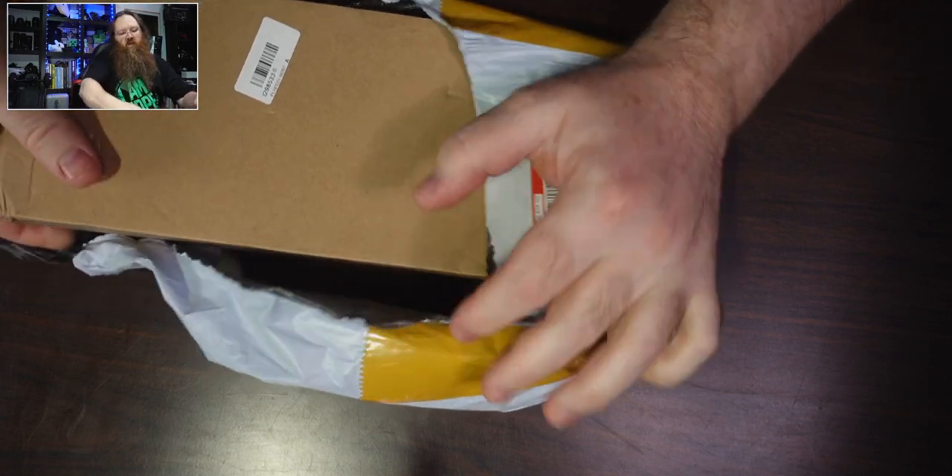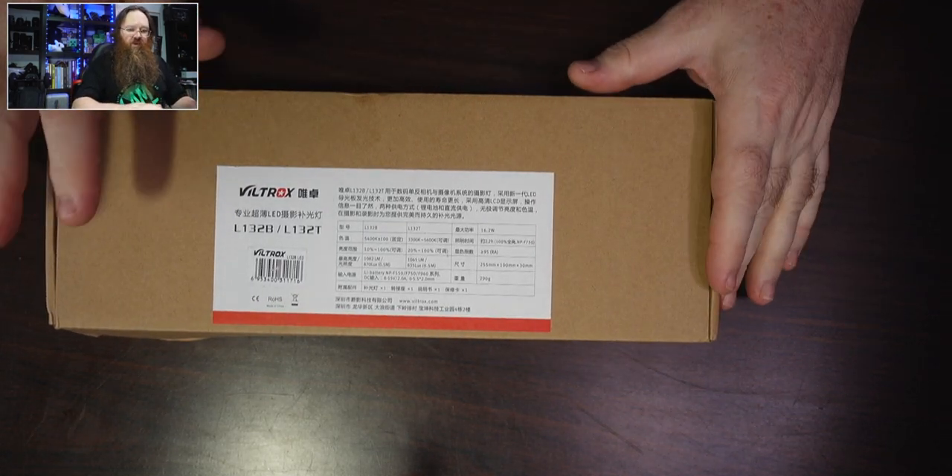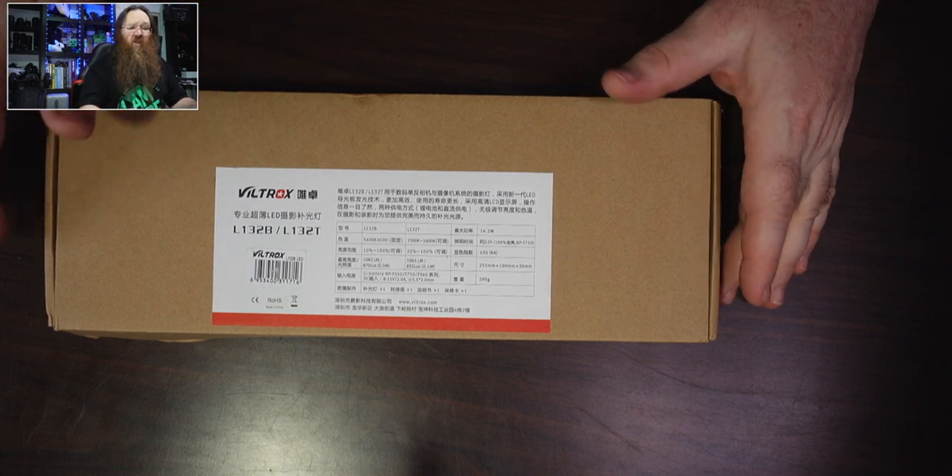I'll tear that open and get rid of that. Here it is. It's a light. It's a brand name Viltrox. I ordered this a few weeks ago and I've been really looking forward to it turning up. At first I wasn't entirely sure whether this was going to be a really top quality light or one that I would use all the time.